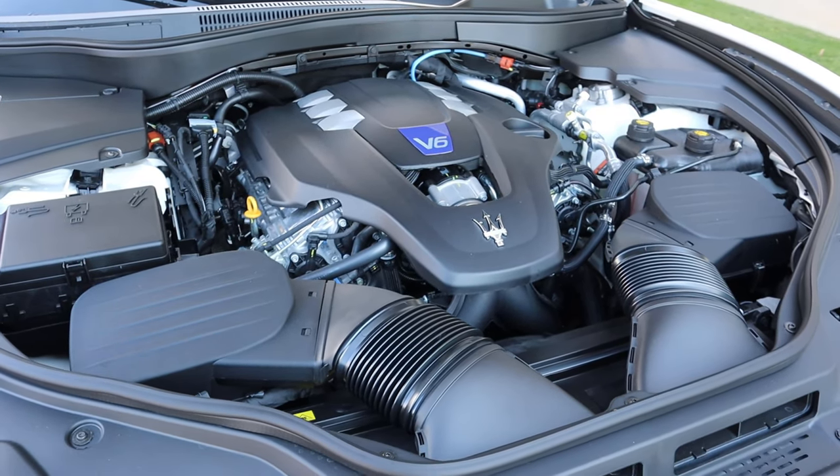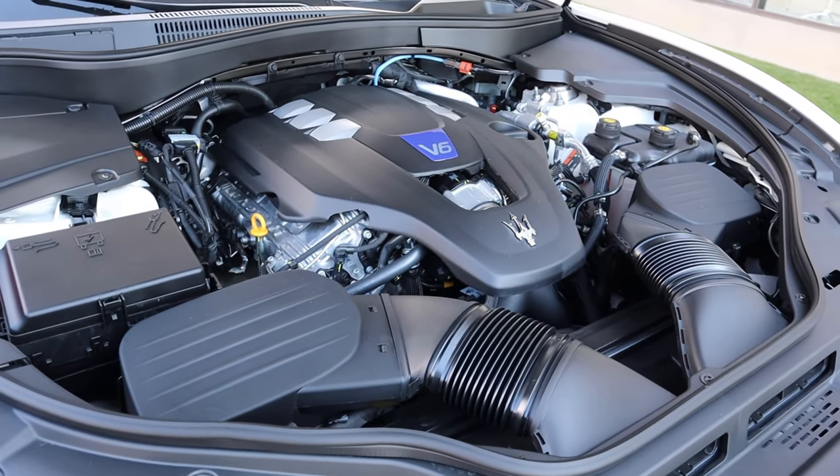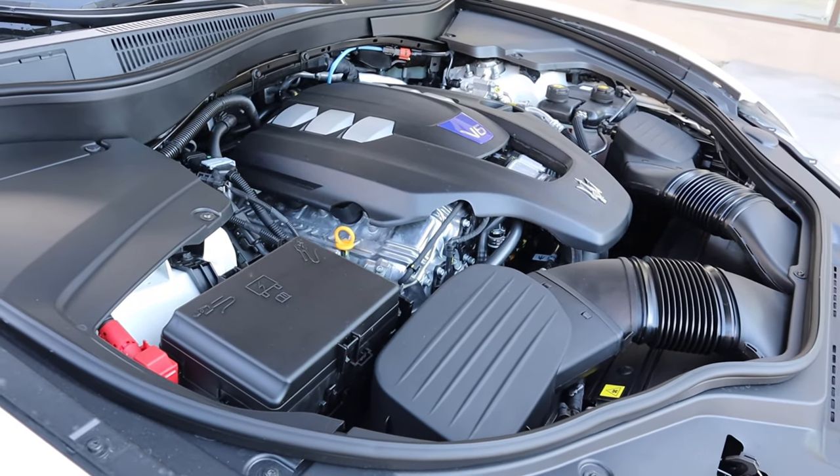Under the hood we have a twin turbo three liter V6 that goes through an eight speed automatic transmission. Power outputs are 430 horsepower and 428 pound-feet of torque, with fuel economy being 16 around town and 22 on the highway.